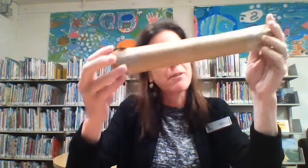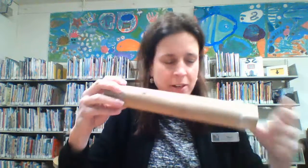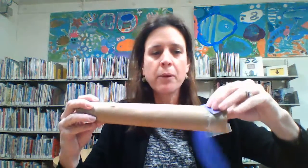Now the fun part — I'm going to decorate it. I could use a piece of paper and just wrap it around, and I could use markers, pencils, crayons, colored pencils, whatever. I can use stickers. I'm going to try something a little bit different — I'm going to go with my paper strips and carefully wrap them around to create a pattern. So I'm going to stop it here and let you catch up, and I'll catch up as well. So that's part one.